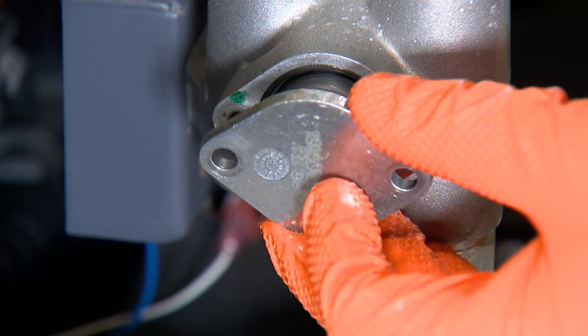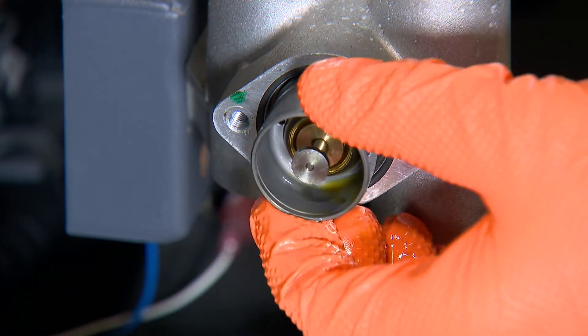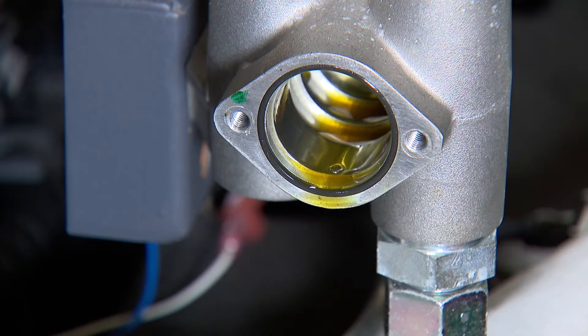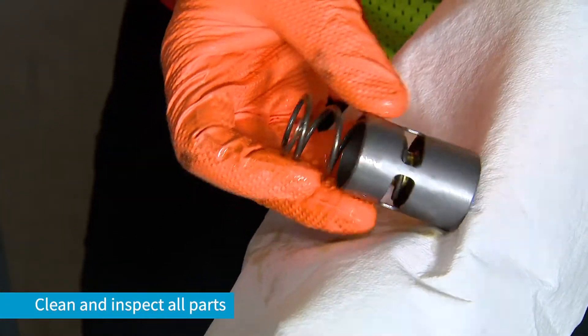To service the thermostatic valve on the unit, start by removing the cover. The thermostatic valve cartridge and its spring can then be removed. Clean and inspect the valve cartridge and the housing for damage.